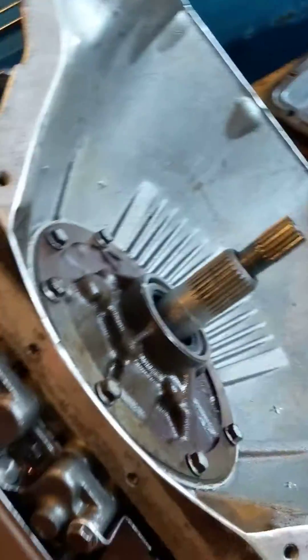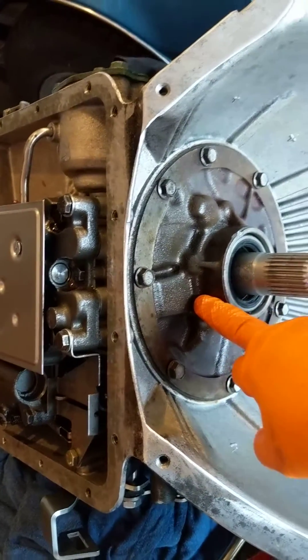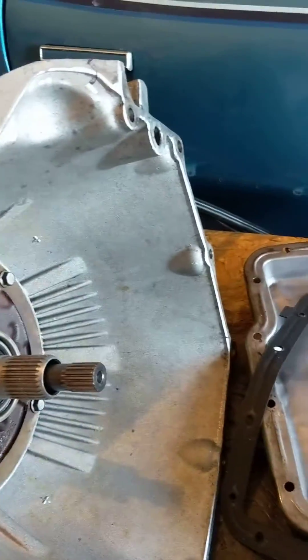I'm off by one on the positions, but the pump seems fine. I took it apart and looked at the gears, so we're just going to throw on the pan.